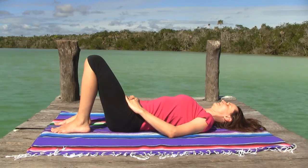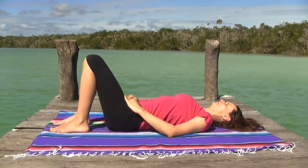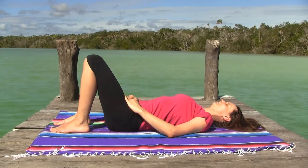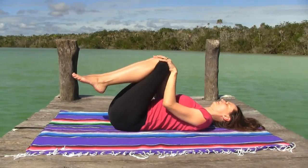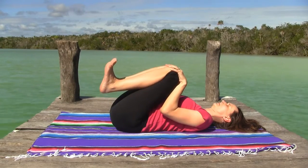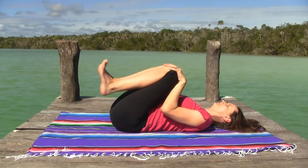Begin by lying down in constructive rest pose with the knees bent, feet apart and knees together. Allow your breath to deepen. Lengthen the exhale, deepen the inhale and relax. Once you're relaxed, embrace your knees into chest and do Apanasana — inhaling the knees away from you pointing the toes, and exhaling knees into chest flexing the toes.